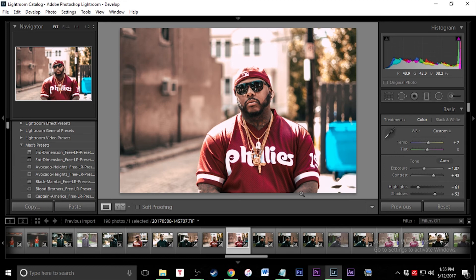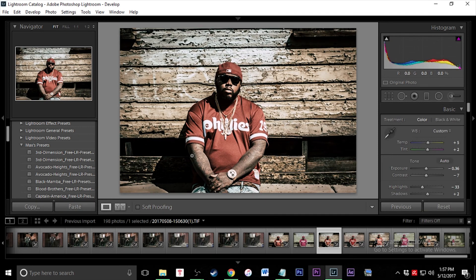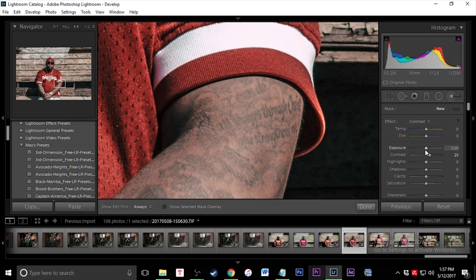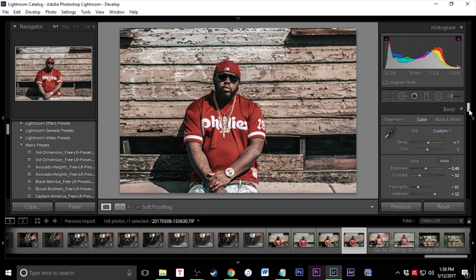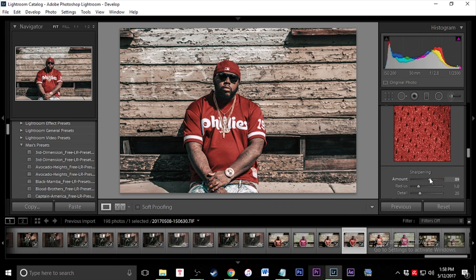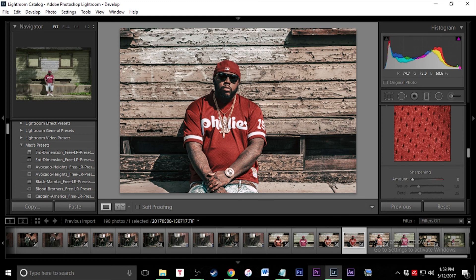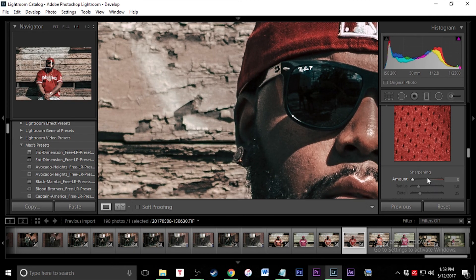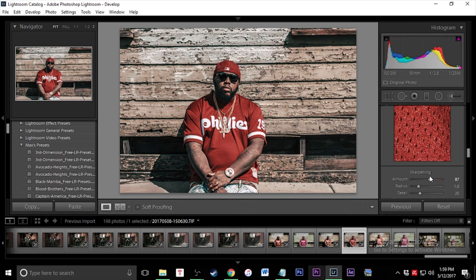Next we're going to talk about bumping up the contrast of the entire picture. I'll go back and you can see it's a lot better, a lot more sharp. I'm going to take my brush, put it on contrast, bump the contrast up, and you can literally just draw that on and it'll make it more bold. The one thing I didn't talk about that is very important is sharpening. If you bump that up a little bit it gives it a little bit more HDR feel. When I zoom in and pump that up, it looks so much more HD and makes things pop a lot more. I don't usually want to go overboard — a hundred looks too fake and too sharp — so I usually keep it around the 40 to 60 range.